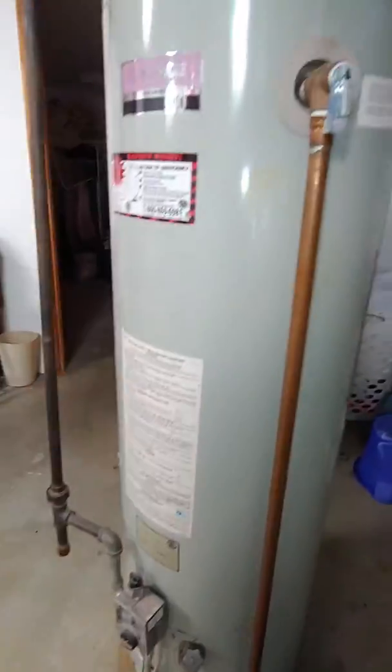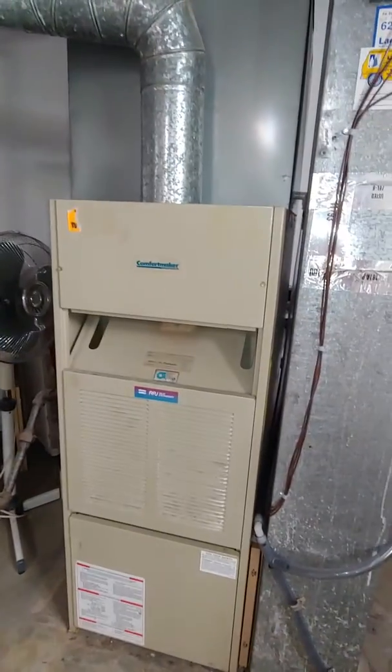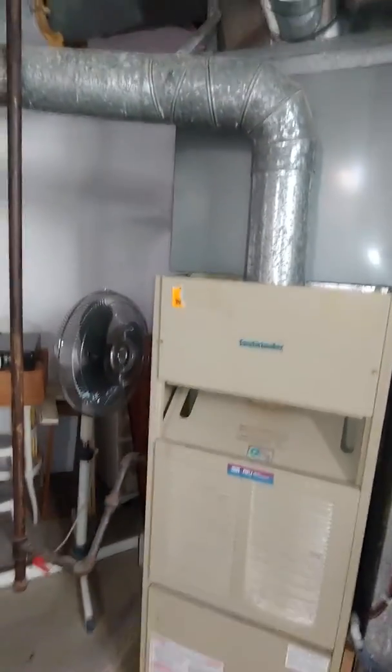And if we do the water heater, it's right here — it's not a very far run, so the water heater would get a new flue. That's a 1987 unit, so that should definitely be replaced.